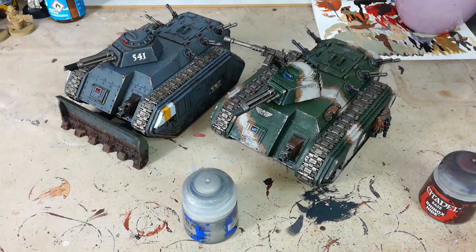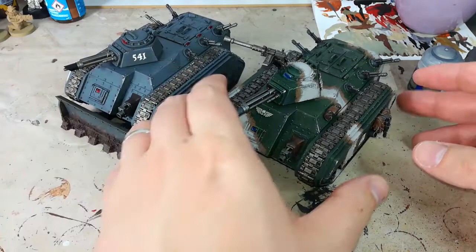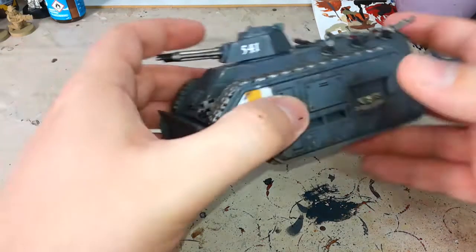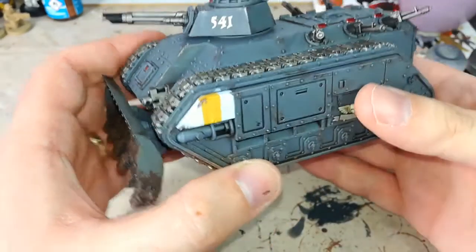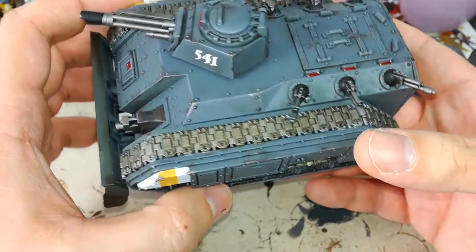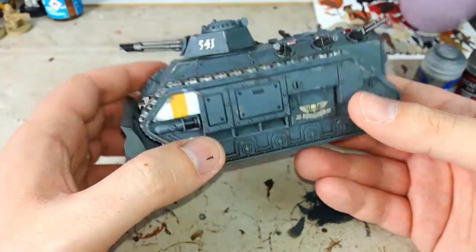This effect is actually incredibly easy to achieve, so I'll get you a quick close-up. This Chimera over here is how I was showing you the other day how a few little details can really set off a model. This is a very, very simple color scheme — it was just sprayed, washed and dry brushed, and then these chipping effects were done over the top just to finish it off.